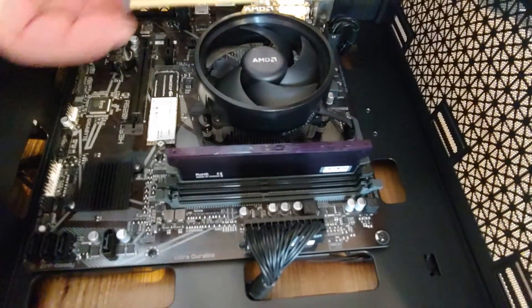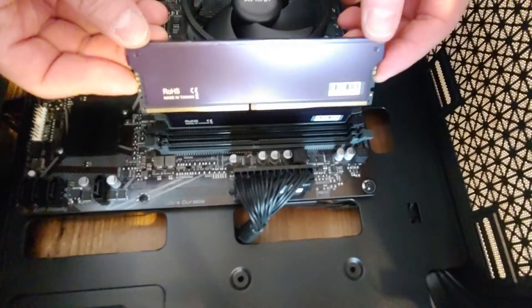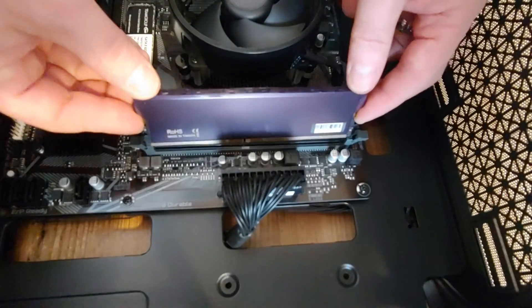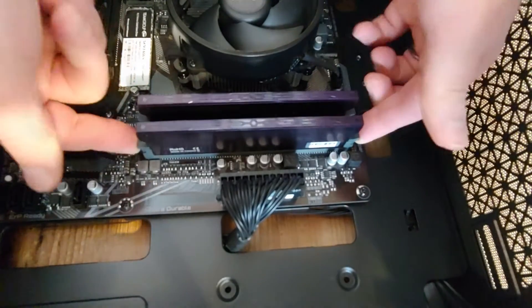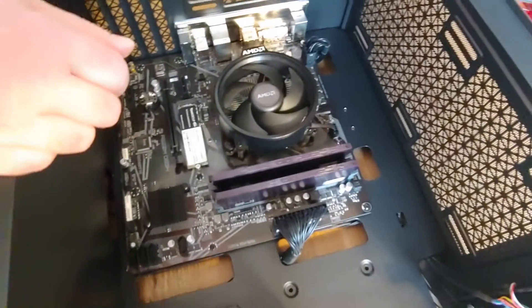There could be only two slots, which makes it easier, although with less options for expansion later. The second slot is occupied, so the fourth slot here is for the second stick. Push it in with your thumbs on both sides, make sure the sides are locked in — and that's pretty much it.